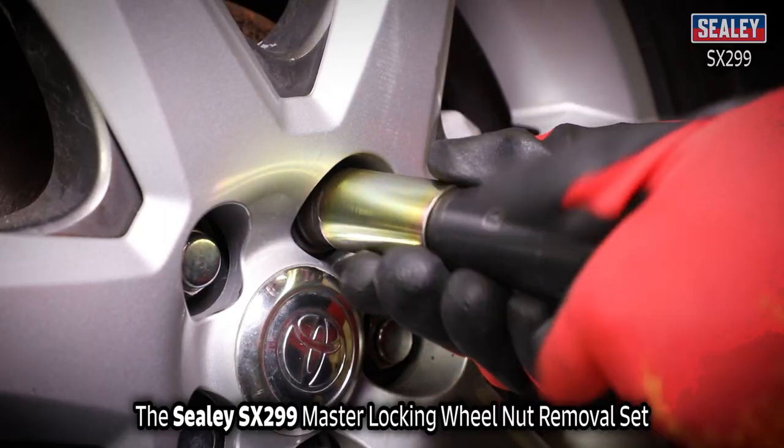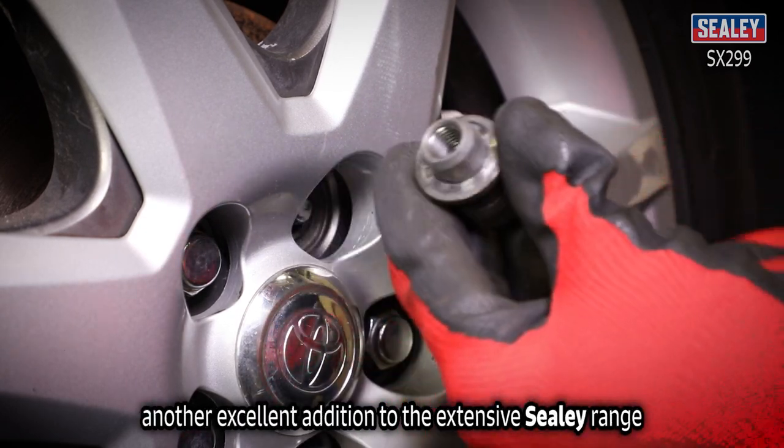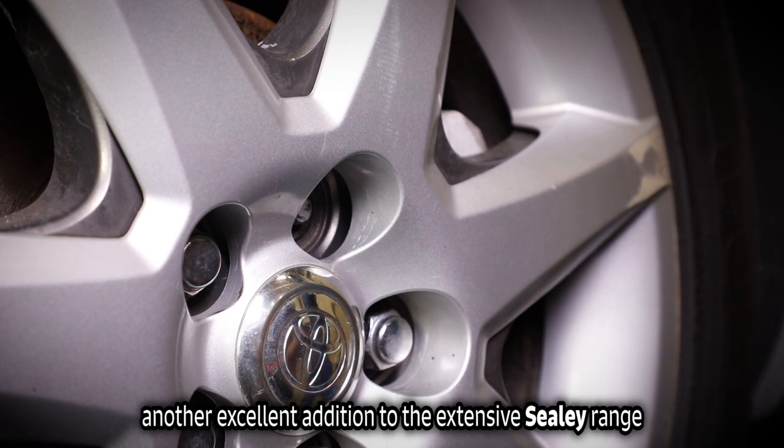The Sealy SX299 Master Locking Wheel Nut Removal Set — another excellent addition to the extensive Sealy range.